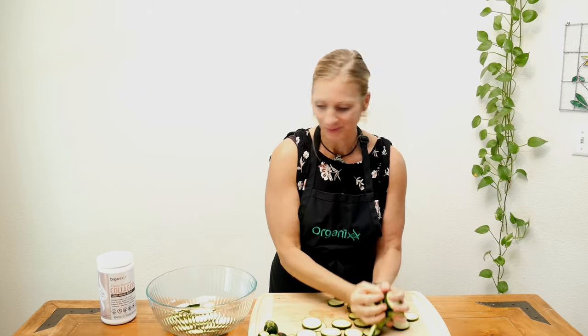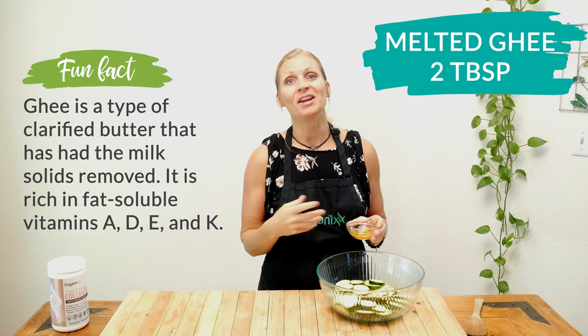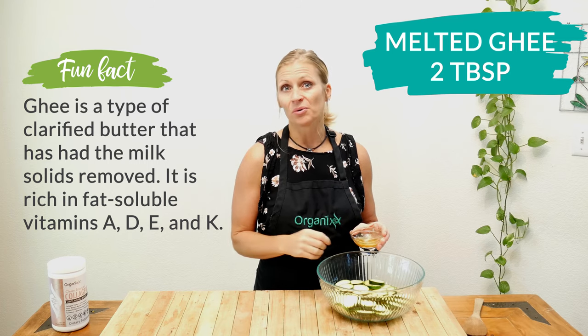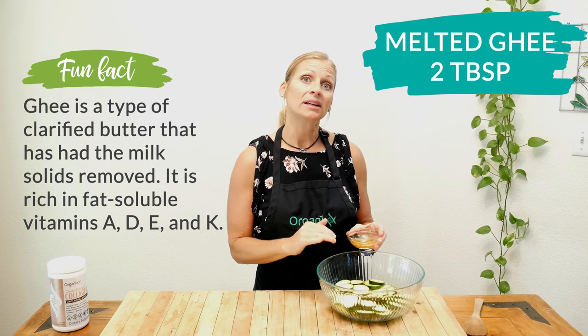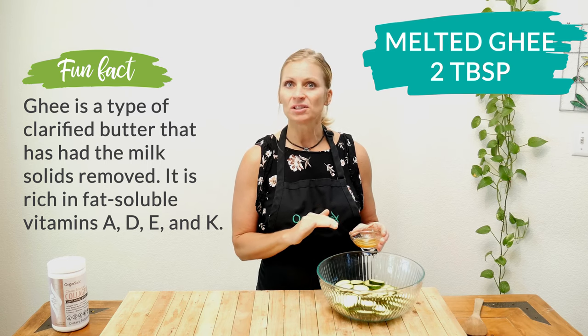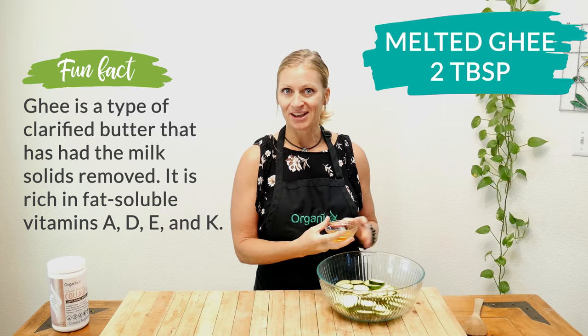When you're finished slicing all of your zucchinis, place them into a big mixing bowl. Add two tablespoons of ghee, which is a clarified butter. I'm going to use ghee instead of other oils like coconut or olive oil because ghee stands up really well to high heat. If you want to use a different oil, that's just fine — you just want to bake your zucchinis at a lower temperature in the oven.